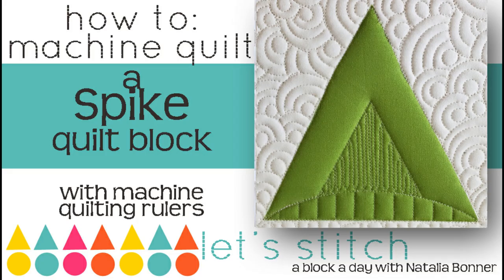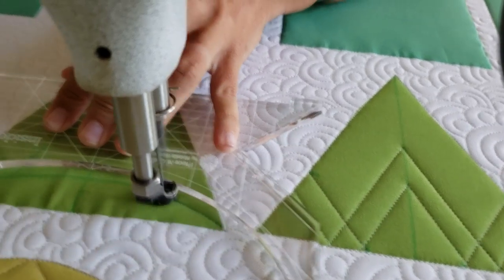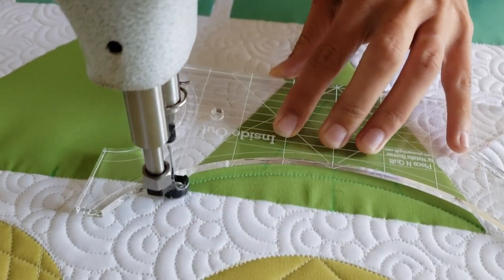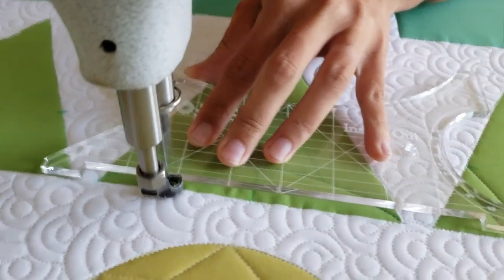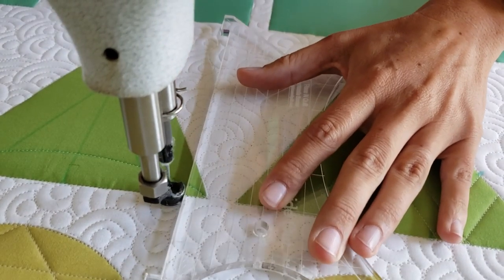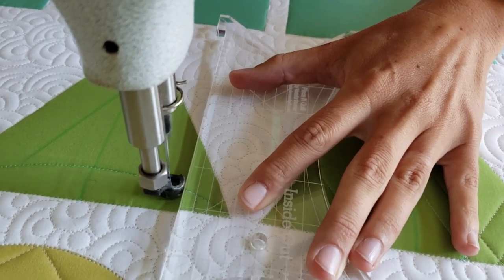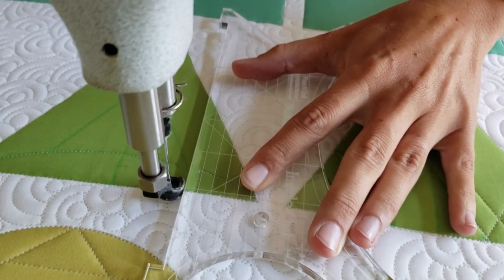You can see here that I did go through and mark out this design before I began any machine quilting. This isn't necessarily something that I do on every design, but with this one I thought it was beneficial to actually mark out the entire design before I started quilting. I started out by marking a straight line right through the center of the triangle.